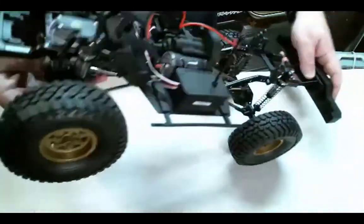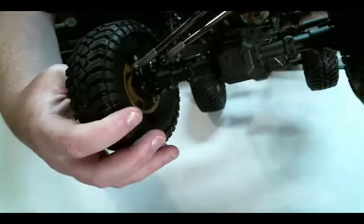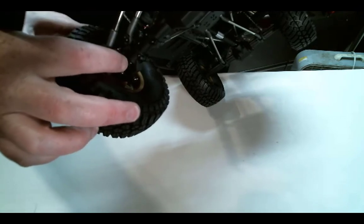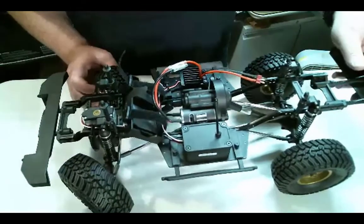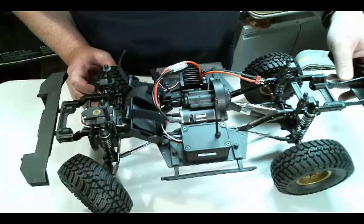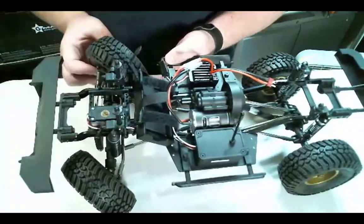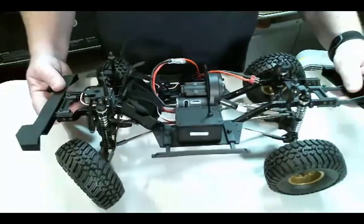It does have universal joints in the front axles, which is really awesome for an RTR. Steering actually looks really good — maybe even a little more than 45 degrees. Even at full steering, the link is not hitting the shock. They really did a great job with clearance in this truck.